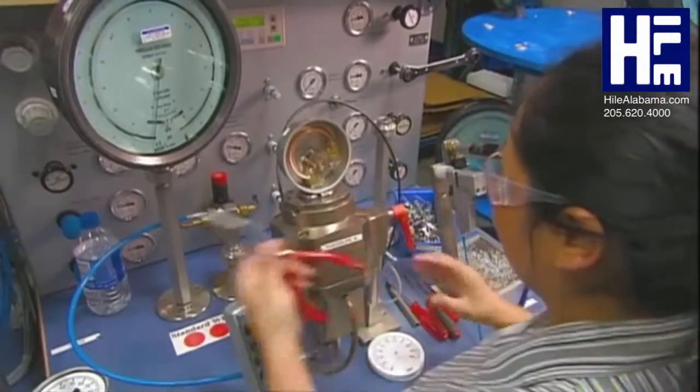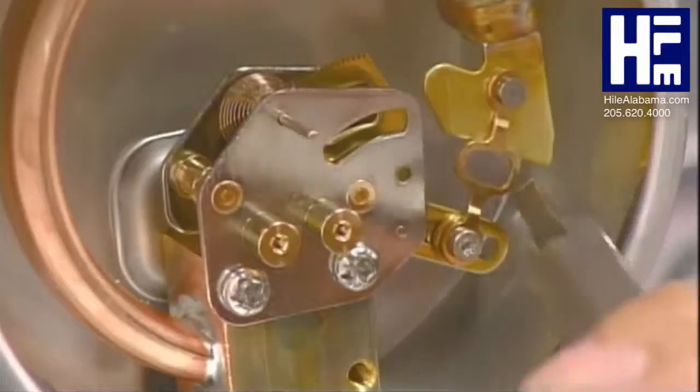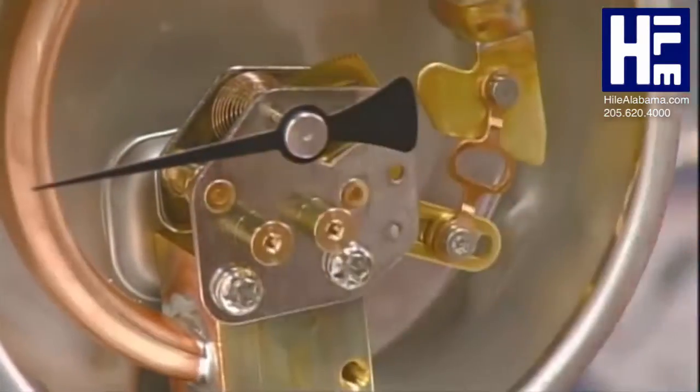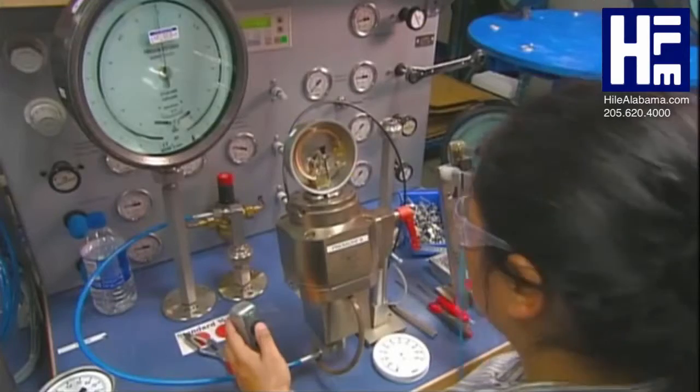He fits the pressure system assembly inside a protective stainless steel housing and a machine screws it all together. Next, a worker calibrates the assembly. She loosens up the connecting link slightly to prevent friction, puts on the indicator needle, and runs a test.